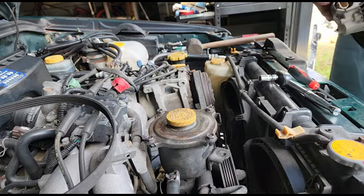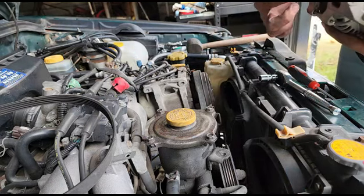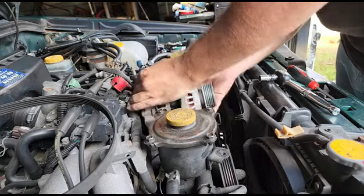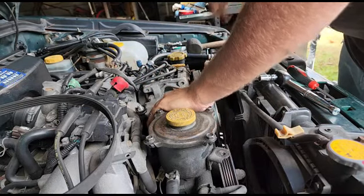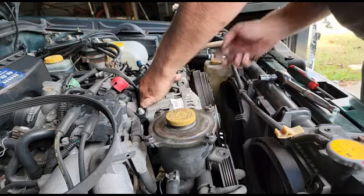Now putting it back in — this one is a little tricky. The ears on this thing were a little bit big for this bracket, so I had to take a little bit of material off of each side. But once I got the material off it goes pretty good. It's not the heaviest alternator in the world but it's still got some weight to it.